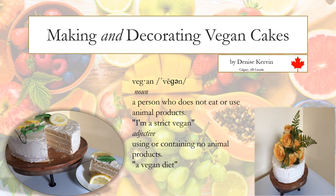Hello everyone. Thank you for viewing my presentation, Making and Decorating Vegan Cakes. I'm Denise Kirvan. I've been making and decorating cakes for as long as I can remember. I started making vegan cakes about 10 years ago when my husband became vegan. I also have a son that's been vegan for about 10 years. I'd like to point out the correct pronunciation of vegan — it has a long E: vegan, not vegan.